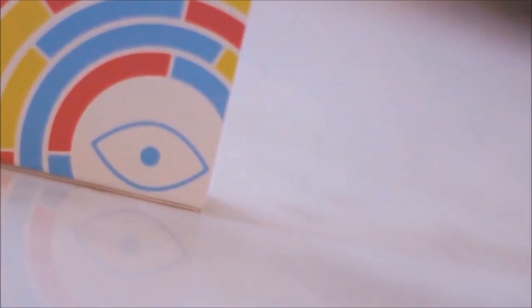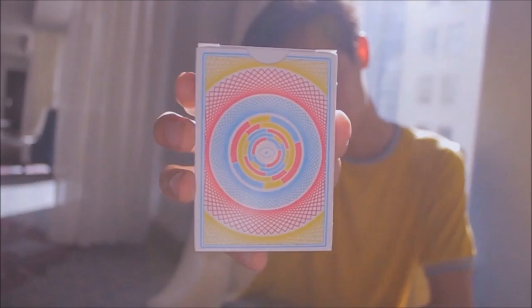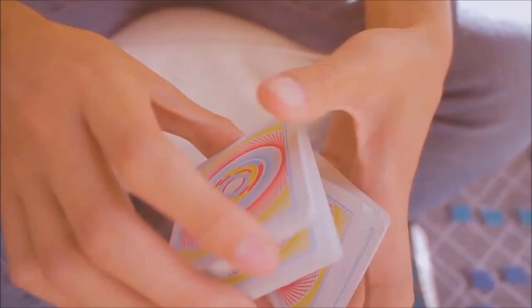With this deck you can add a little wonder to your magic or cardistry. The theme behind this deck is this brand new card back. It has a swirling pattern of intricate lines and colors and it creates this hypnotic illusion. It kind of looks like a spirograph, and it has that feel — like a time warp when you spin the cards or move them rapidly if you're doing flourishing.